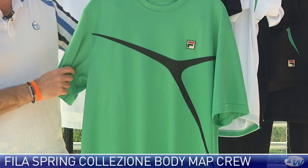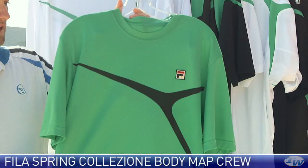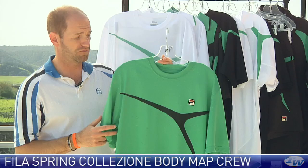First up we have a new group from Fila — the Fila Galizioni spring group. This is the Galizioni body map crew. It comes in ming green with a black accent and also in white. It's a really highly perforated garment with a very open weave to the fabric, in a nice performance fabric, so you get UV protection and moisture wicking when you're out on the court.